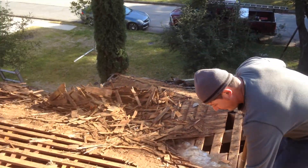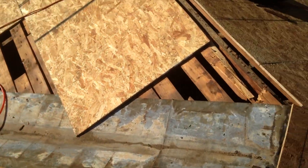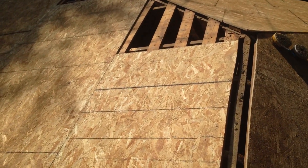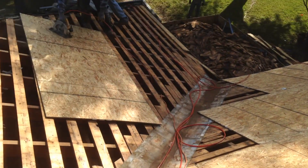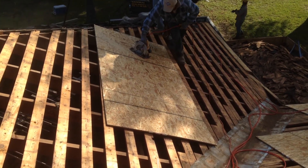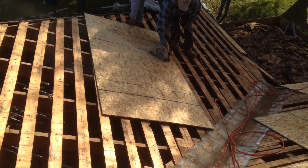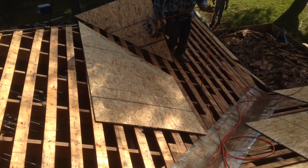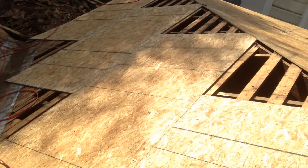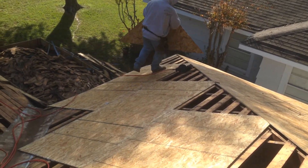This is basically what you want to do. Since it's in the city, you don't have to use hurricane clips. You space each sheet of plywood — you run them horizontally and you space them with a nail.